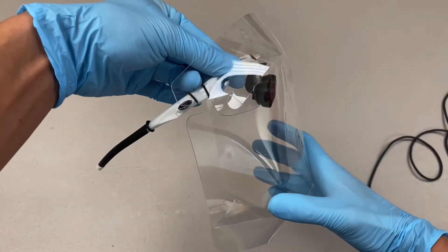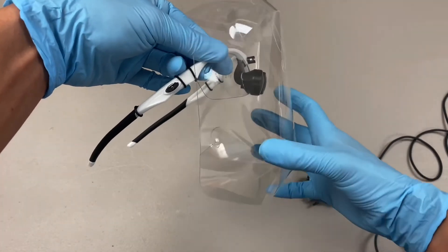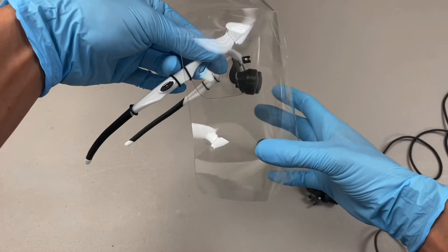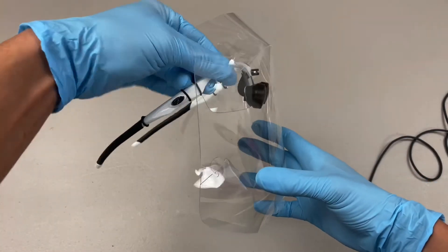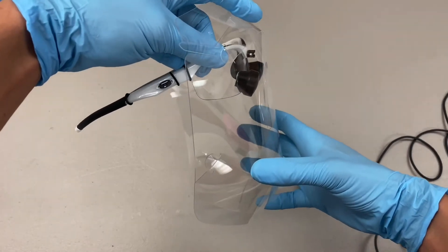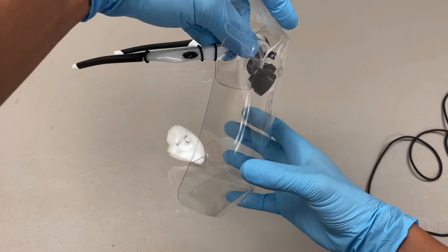And this should keep you very protected. It's going to protect you on the top, the front, and the bottom, which is where all your aerosol is going to come from because the patient is going to be below you. So a lot of your aerosol is going to come from the bottom, and this will protect you there as well.